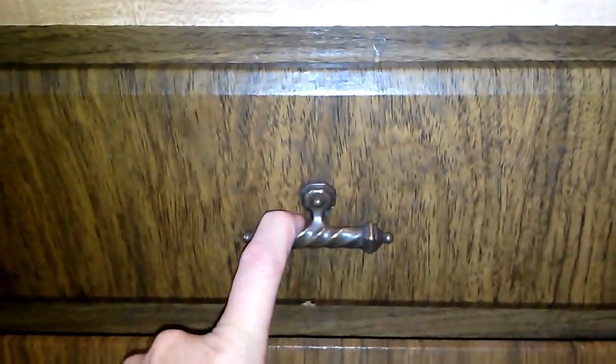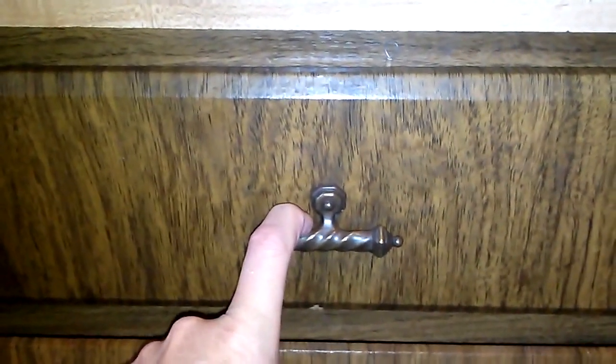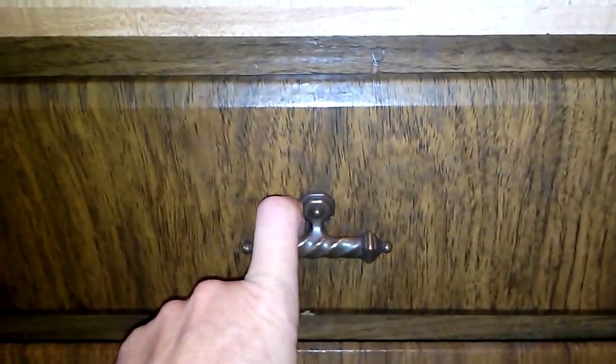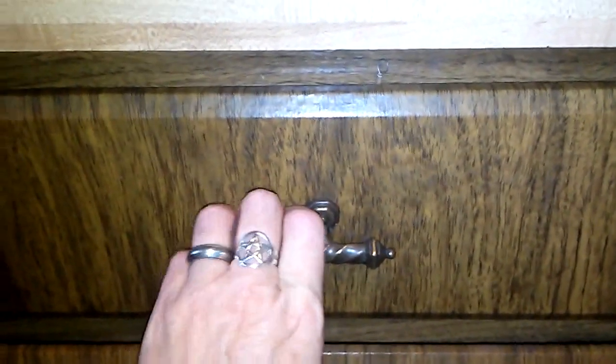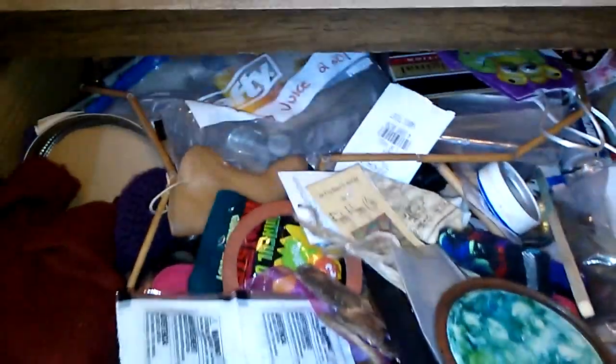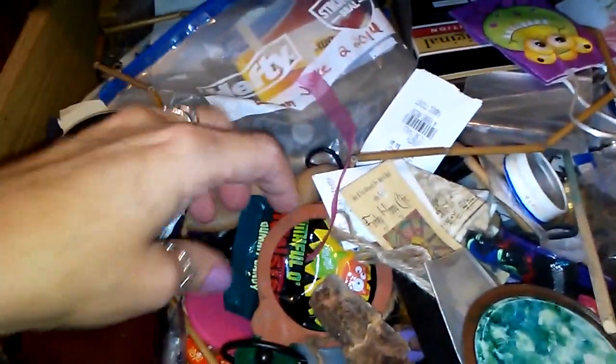I'm going to be sharing the contents of my actual junk drawer. I told you it was getting to the point of overflowing, and so it's time for a collage. I have not censored this in any way or prepared. I told you I'm an organized Virgo on the outside, but this is what happens on the inside. I'm going to go through all this stuff, but I just thought you might get a kick out of seeing some of this crap.